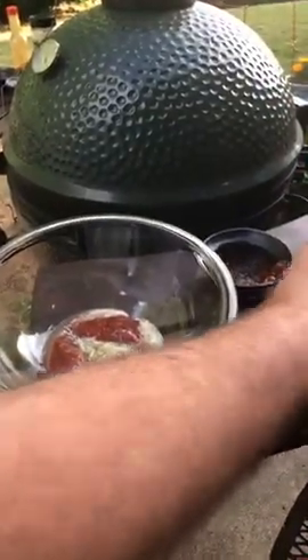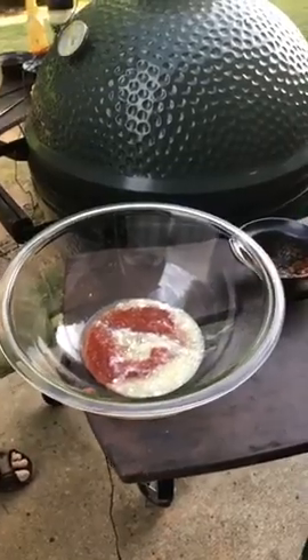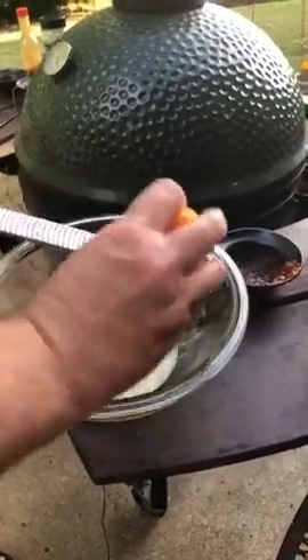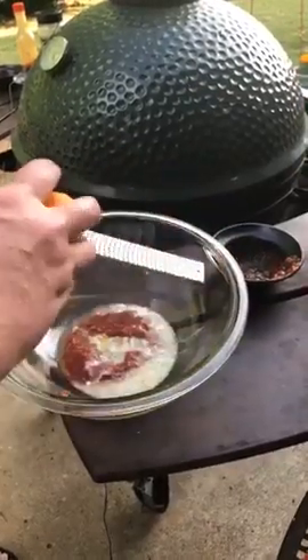Basically the same ratio. And I'm just trying this — we have some mandarin, so I'm going to zest a mandarin and then juice it and put it in this sauce for a citrusy smell.